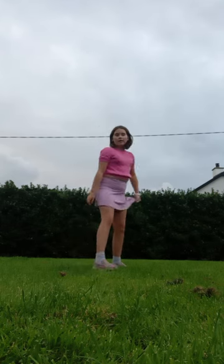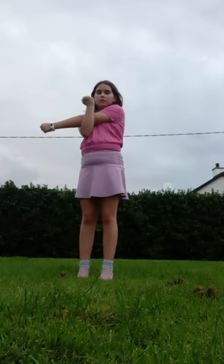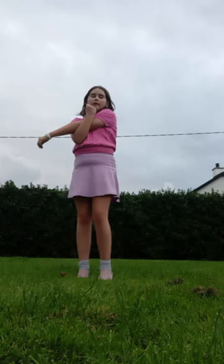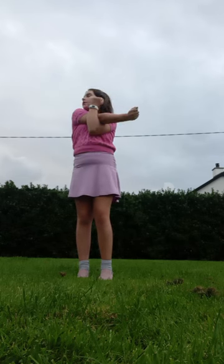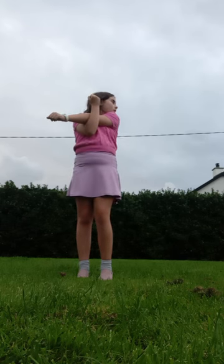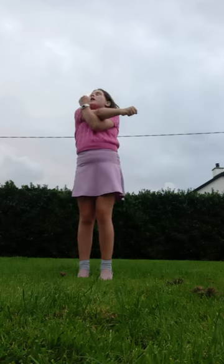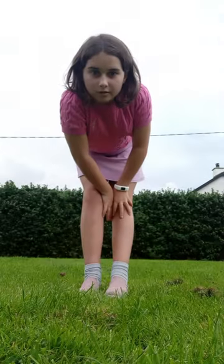A couple more stretches: take this arm and give it a hug, and look over your shoulder. Same on the other one — look over your shoulder. Other side. Last one. Now we can actually do our cartwheel.